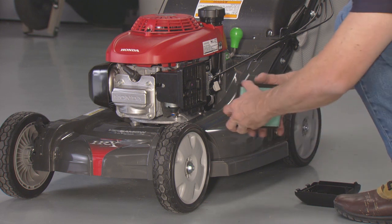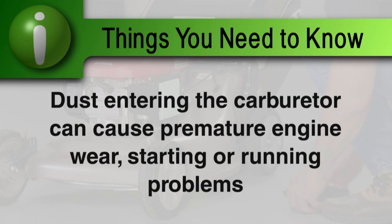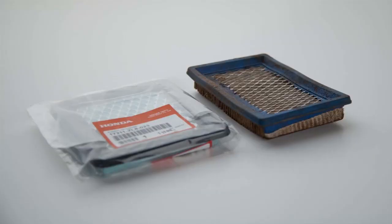A properly maintained air filter will help prevent dust from entering your engine. Dust entering the carburetor can cause premature engine wear as well as starting or running problems. You will need to clean the filter more frequently if you operate the lawn mower in very dusty conditions.